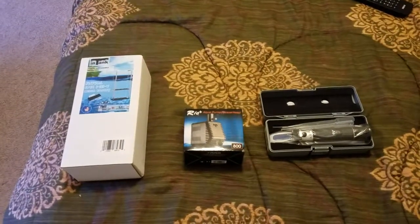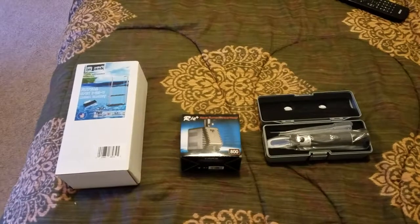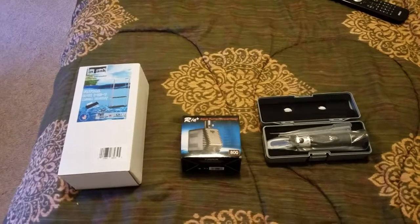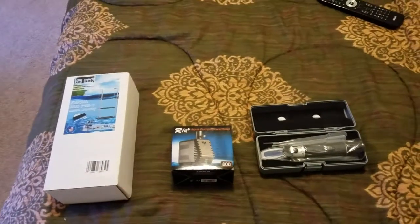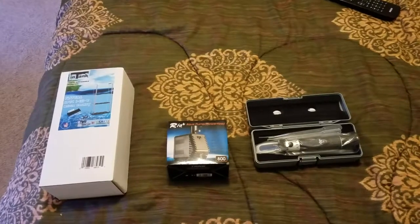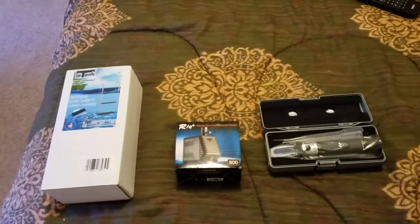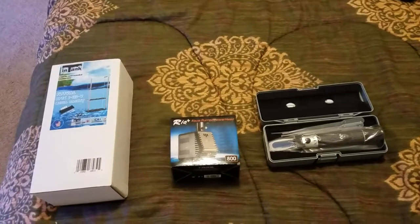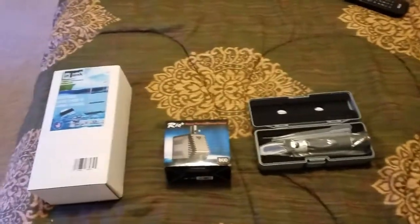Hey guys, Sean here back from the beach. Super excited because I got some new toys that just got delivered by Amazon. Amazon is amazing. I was at the beach ordering some things on Friday and had them waiting for me here on Sunday. Nothing beats Amazon for prices and convenience. Let me show you what I got.